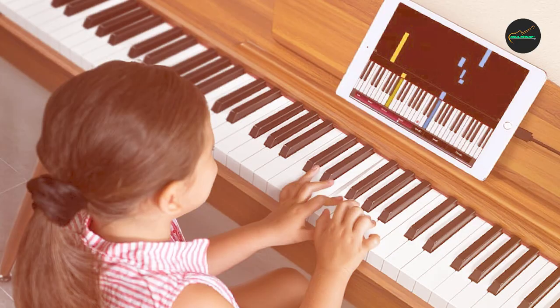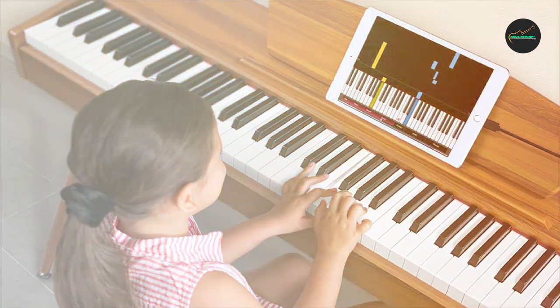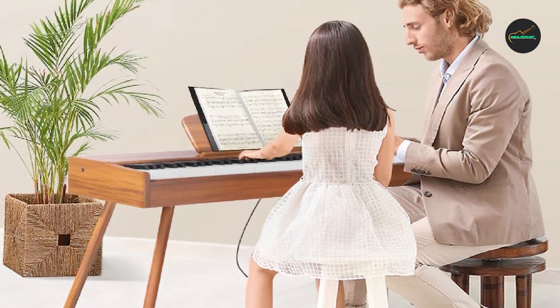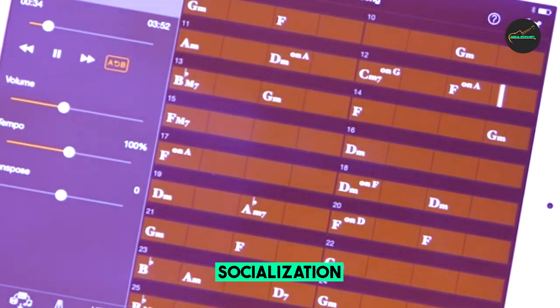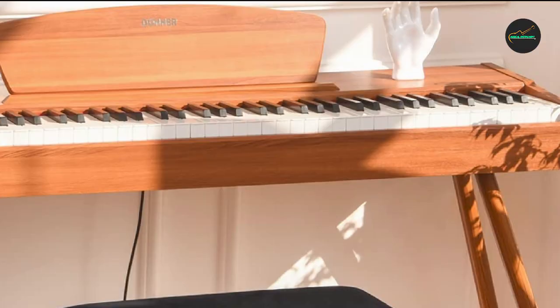Overall, the Donner DDP80 Keyboard Piano is a great choice for beginners and intermediate players who want a quality digital piano that is affordable and reliable. Its realistic feel and sound, along with its useful features, make it a great option for practicing and performing in a variety of settings.